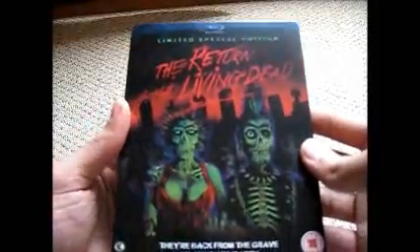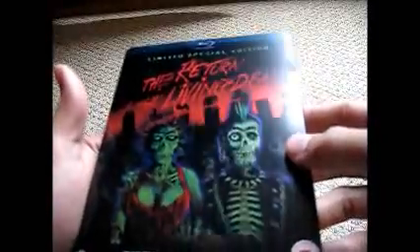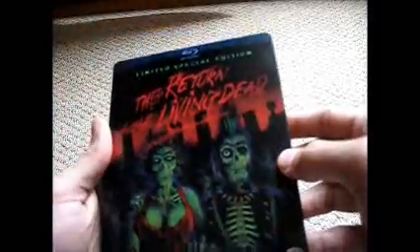This is one of the best steelbooks I've ever seen — it's really really nice, really got a nice finish to it. It's got a nice shine, the green shines a little bit. I don't know if you can tell.